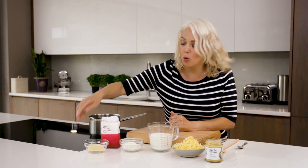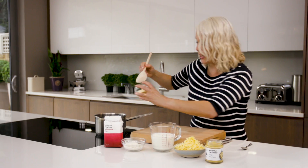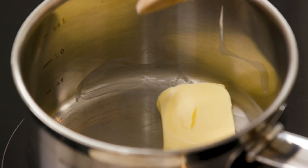Today I'm going to be making a classic cheese sauce that can be used as the basis for lots of other dishes. I've got a pan just warming, and I'm going to add some butter. I've weighed this out — it's 50 grams — and I'm just going to let that melt.